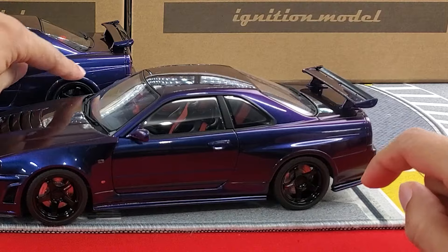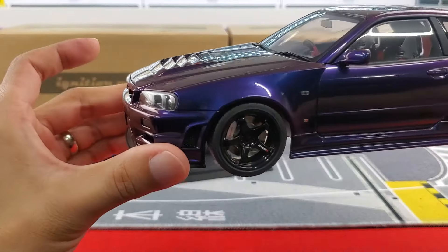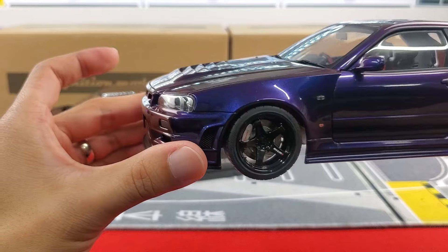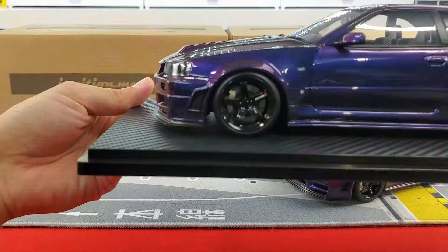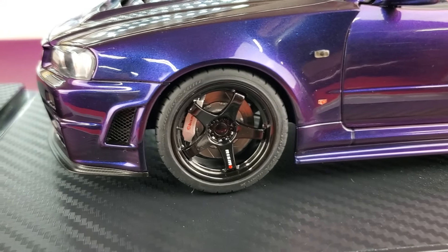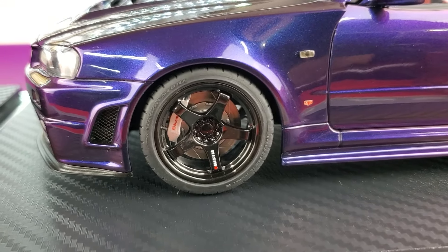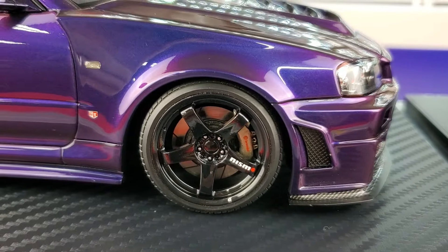Both have the fender arch, which is another added feature of the Z-Tune. One detail I noticed: on AUTOart the lug nuts are all black, which might be correct, but Ignition Model went the extra mile and offset it with a pair of silver lug nuts — five lug confirmed. Extra brownie points for AUTOart: it's got Bridgestone Potenza tires, whereas the Ignition Model has no name-brand tires, with a slight stretch to tuck under the lowered fenders.